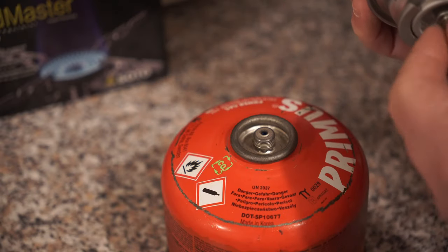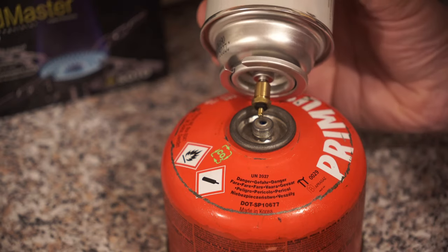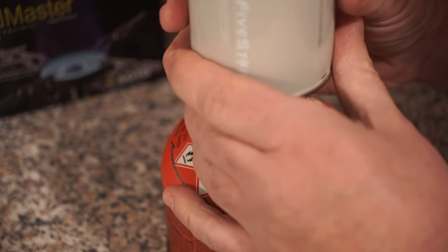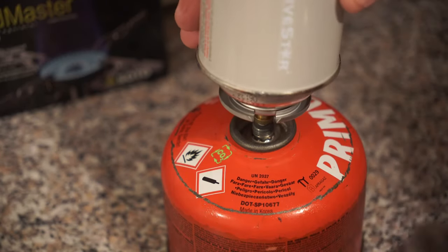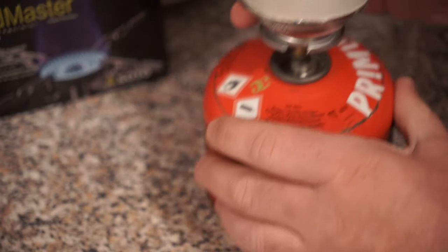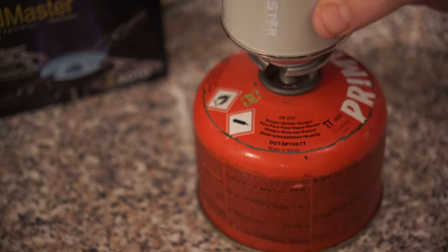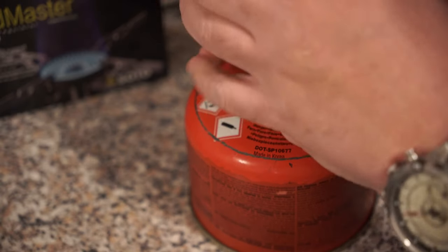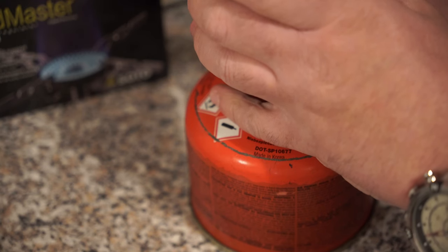I'll also mention — I had comments on my last video where people were getting no luck with it. On this larger canister it doesn't really happen, but on the smaller ones sometimes when you press it down you'll get no noise at all. Just make sure the nipple is seated directly in the canister, and if you don't hear anything, give it a bit more pressure and push it down a bit more.